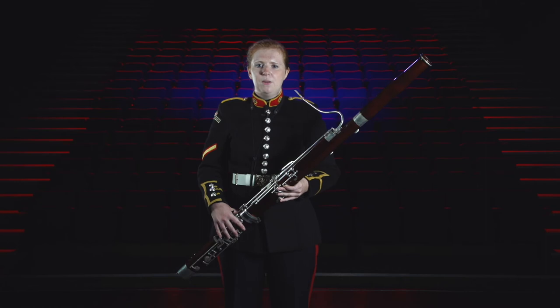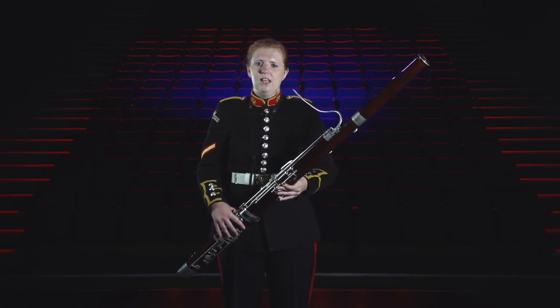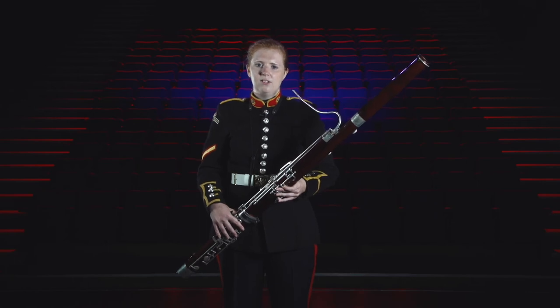Many other famous composers have written music especially for the bassoon including Vivaldi, Mozart, J.S. Bach, Elgar and Strauss, to name just a few.